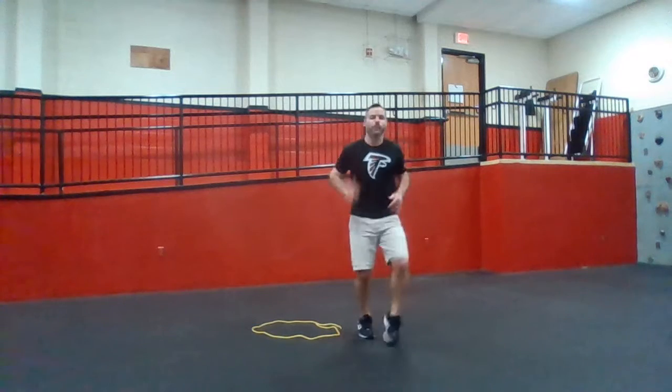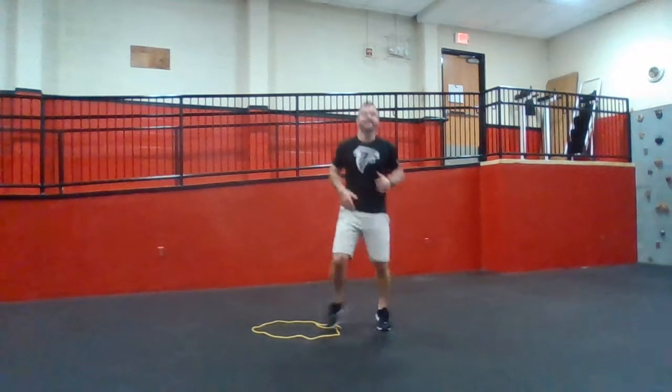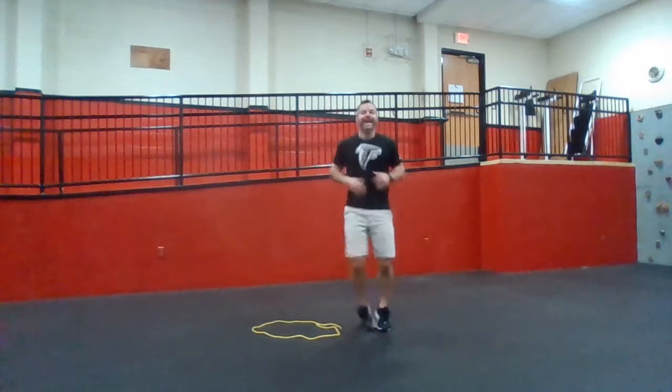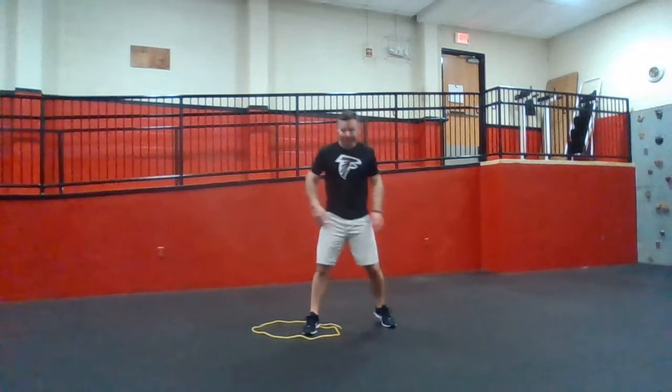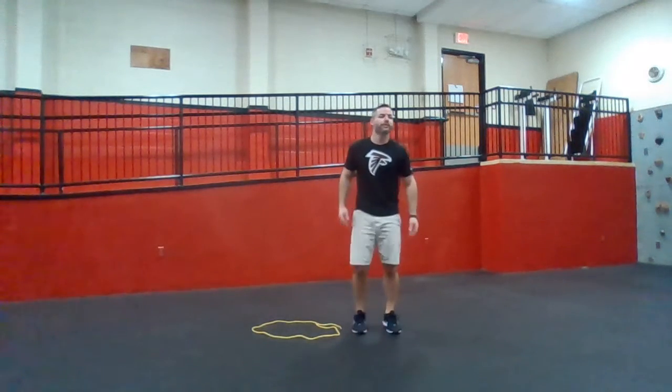Right foot in, out. Jogging feet. Right foot alternates in, out, in, out. We did it with the left — make sure you do it with both. You're going to keep your score every time your right foot touches in. Give yourself a point. We go for 30 seconds.